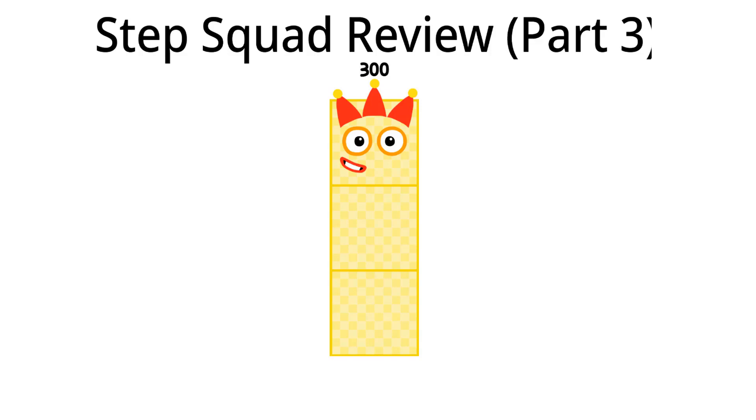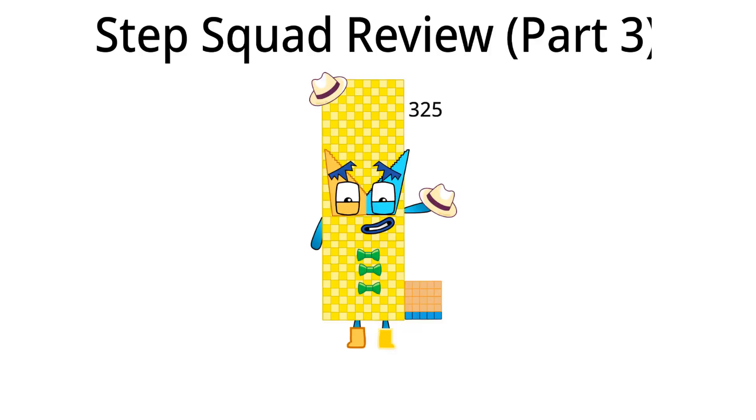Let's move on to three hundred twenty-five. Hello, I am three hundred twenty-five and I am the twenty-fifth Step Squad. What should I do in Step Squad next time? I think I should take off my hat. That's all I have to say.